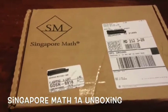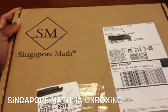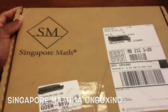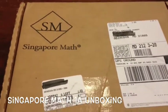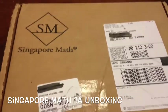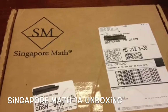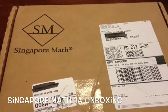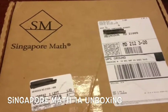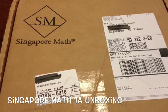Nicole and I wanted to do this quick video. I just got my Singapore Math 1a curriculum in the mail today and I just wanted to do an unboxing so that you can see what it's like. If you've never experienced Singapore Math and you're considering it for your child, maybe this video will be very helpful to you.